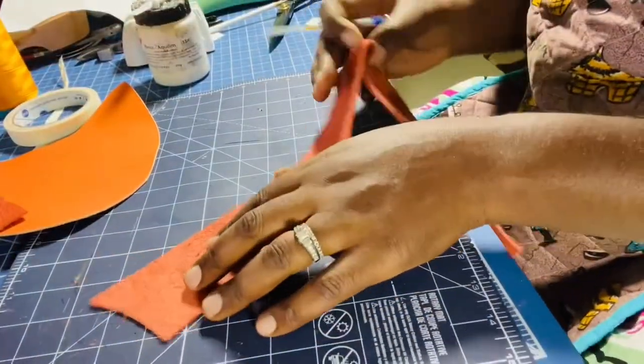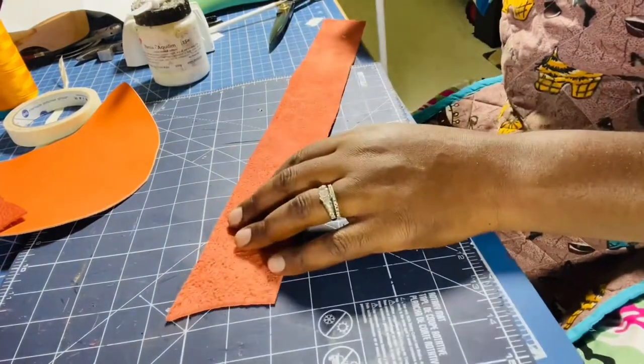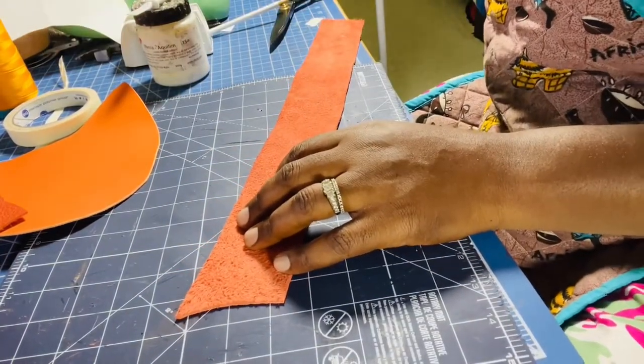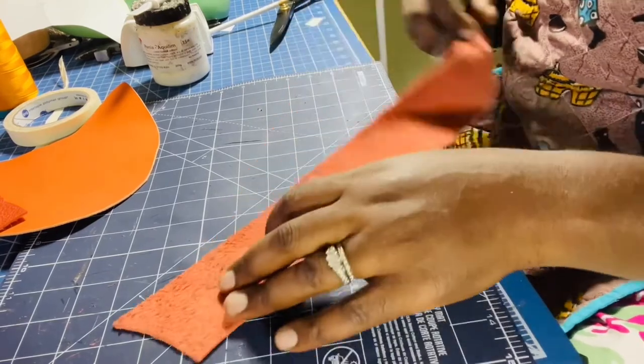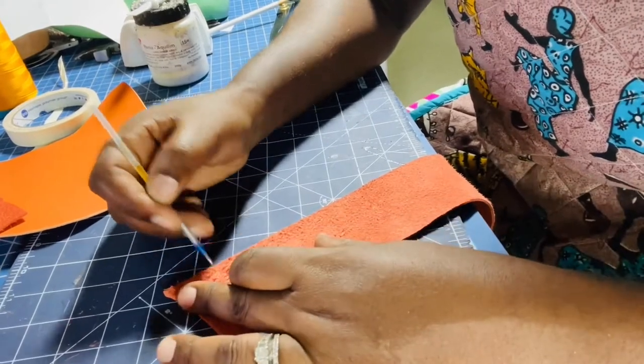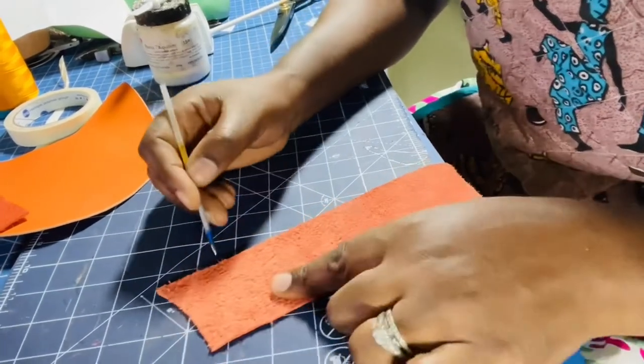You can use tape to measure this, or you can just guesstimate. I like using estimation — as long as you have a nice strip. Or you can just measure so you have exactly three millimeters.